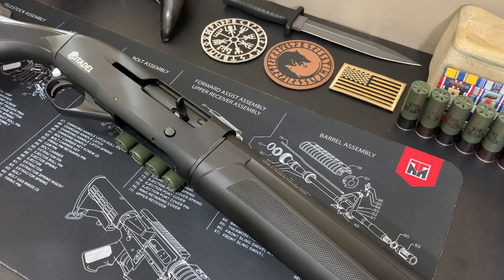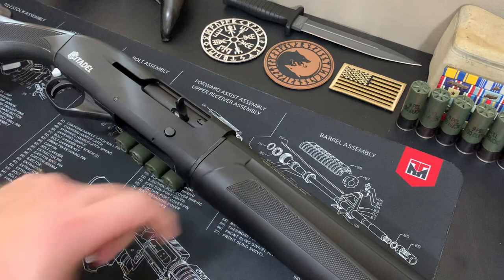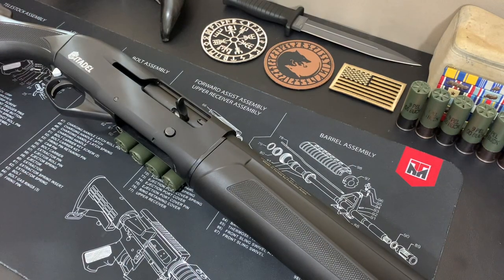This right here is the Citadel Warthog ATAC — it's a semi-automatic 12 gauge with a 20-inch barrel and a four-round capacity in the tube. It is chambered for 3-inch magnum and also has a chrome-lined barrel. The length of pull is 13.6 inches, so it's not overly big — it fits me pretty well and fits my wife as well. It has synthetic stocks and the overall weight is seven pounds.